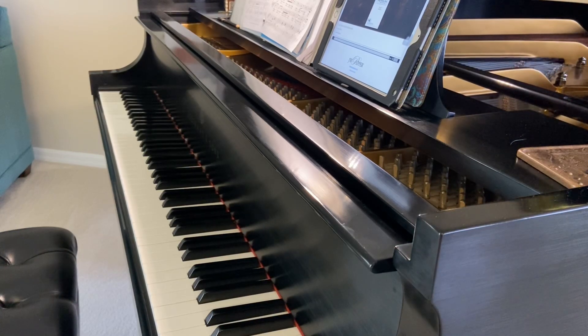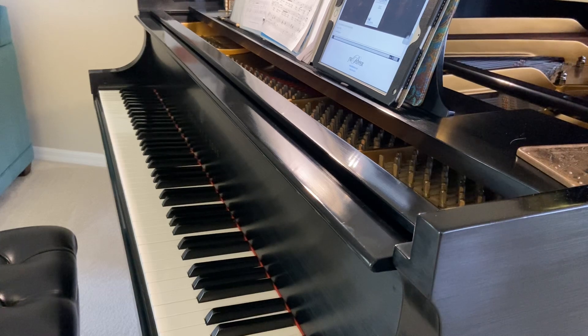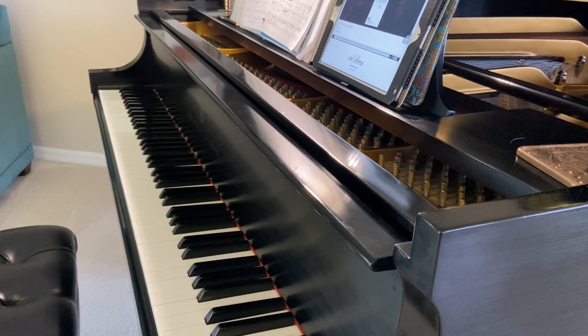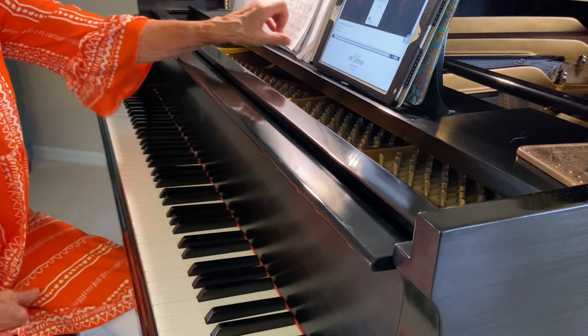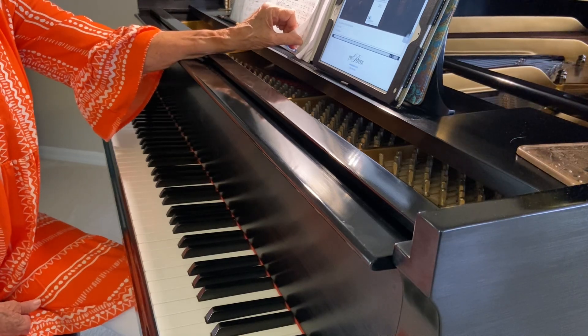Cling Glocken, cling — ring little bells, ring. We have soprano 1 and soprano 2 on this piece. This is a ladies' piece, SSA. We can sing the first time through in German, then go back and repeat the second time through in English.